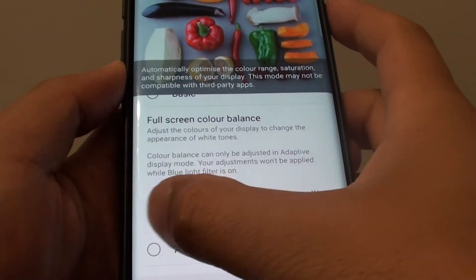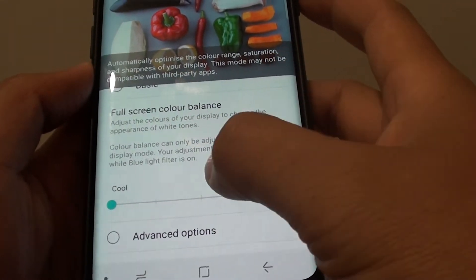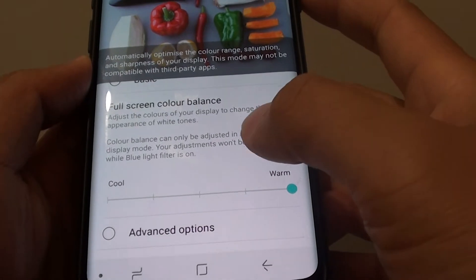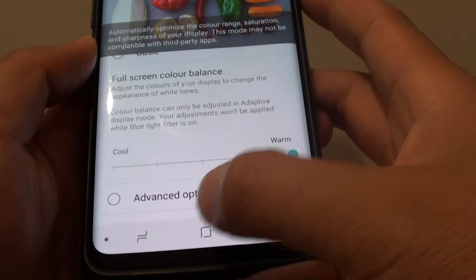If I drag this slider all the way to the left, you can see it is quite blue, and if I drag it all the way to the right, it is quite kind of like a pink tint on the screen. Now to get to this option, first tap on the home key to go back to your home screen.